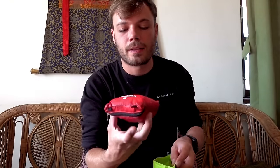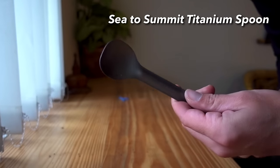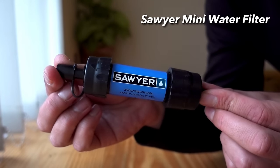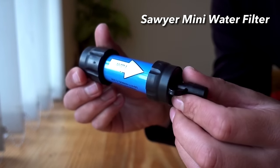Next in here is just a tiny little nano first aid kit — it's got some plasters, some antiseptic cream, some bandages, and a few other bits in there. It's coloured red so you know where to find it. Always bring a first aid kit. I also took a titanium spoon — never used it once, but I just thought I'd bring it anyway. Next up is my Sawyer Mini water filter — a really amazing little gadget, but I actually didn't need to use it once on the entire trek.